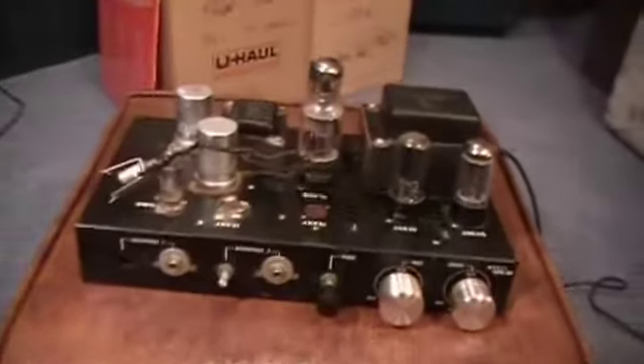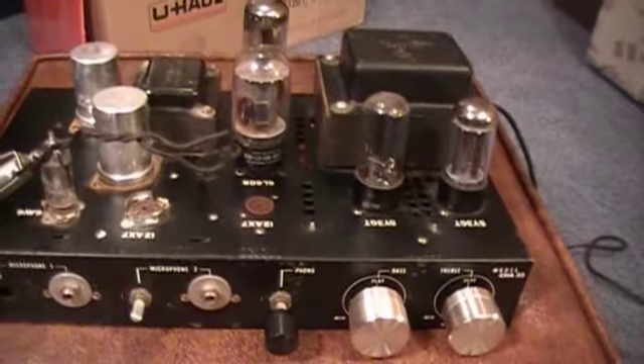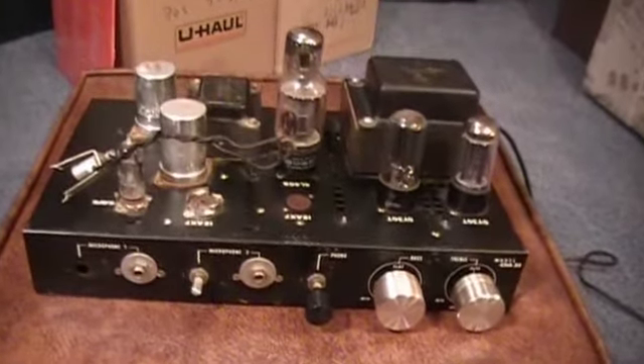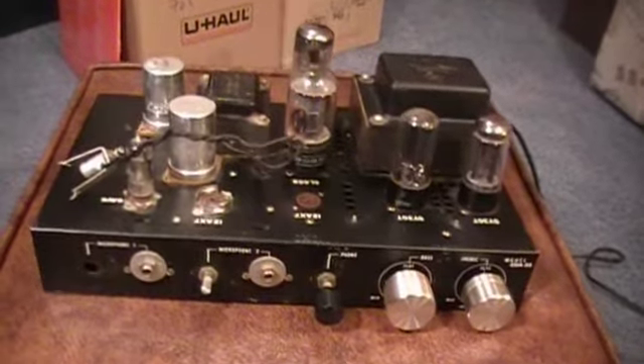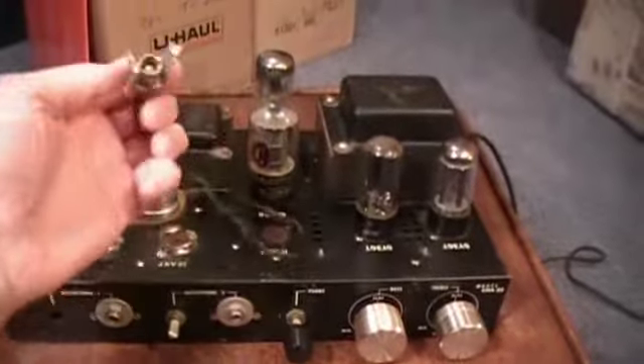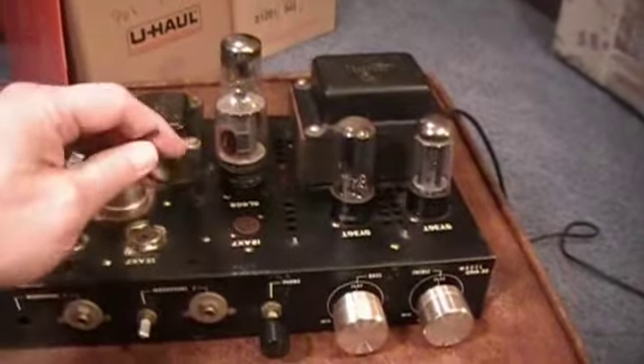Taking the lid off, you can see there should be one, two, four — there are seven tubes here, but two are missing: two 12AX7s missing from the front. There is a lamp socket for the inside of the unit, but there's no lamp there. In fact, the wire is actually cut.